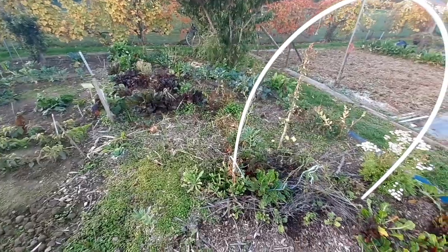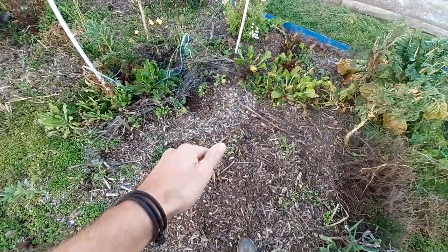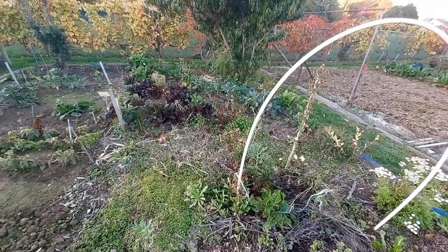Ever since then I've been adding plants into the mulch, either by scraping the soil aside and sowing them, or planting young seedlings directly into the soil.